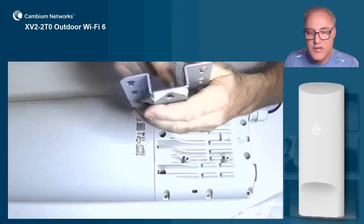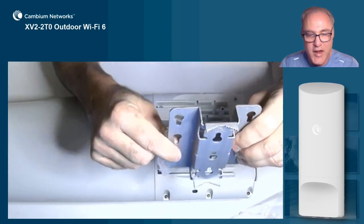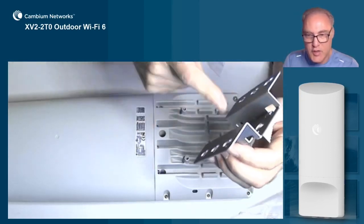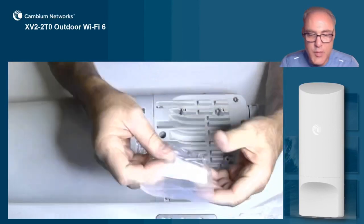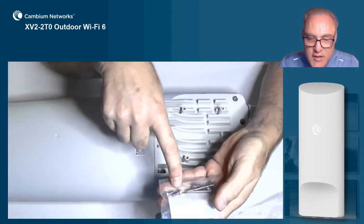Pay attention to the up arrow direction. There's your keyhole slot — it'll mount just like that to the wall. And again, mount the bracket to the wall first, then mount the AP to the bracket. When mounting the AP to the bracket, we're going to use the four included hex head bolts.